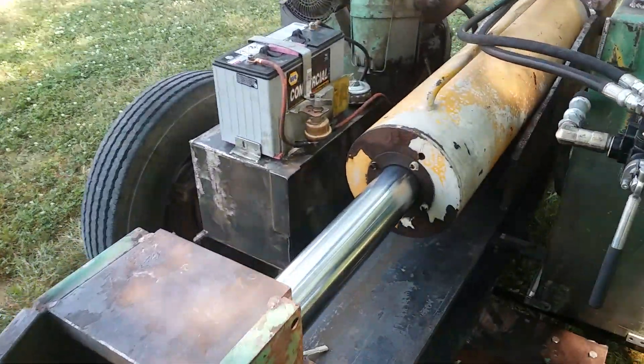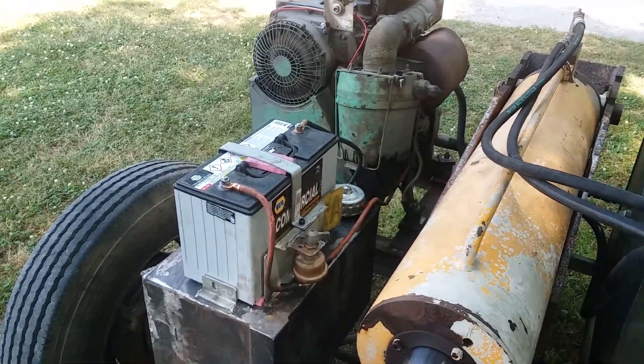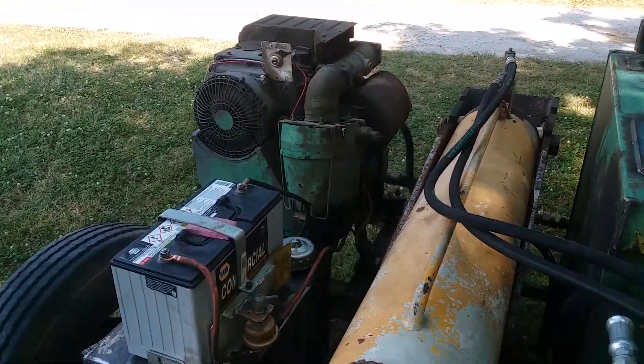36-inch stroke cylinder. There's the fuel tank. Mounted a battery on top of that. Little Deutz diesel.